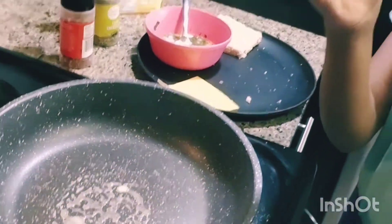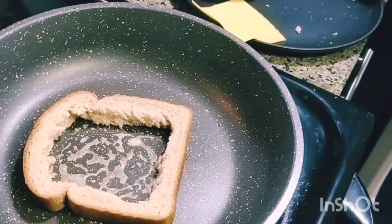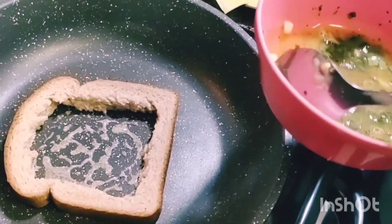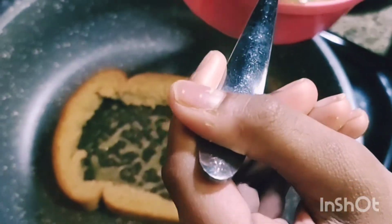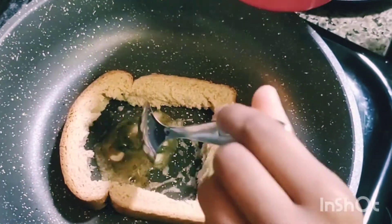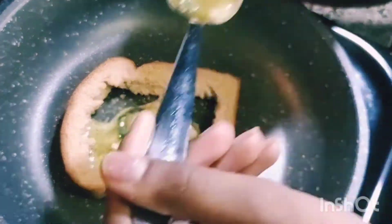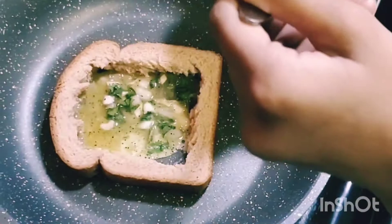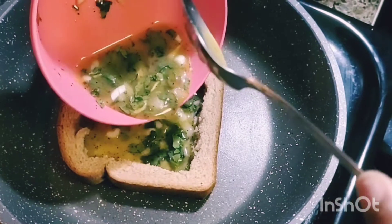Now let's put the bread — this type of bread, not that. Now we're gonna put some egg mixture. Make sure that you stir it a little bit first. I'm gonna put it like this because I'm too scared. Oh my gosh, I've never cooked before — this scares me!